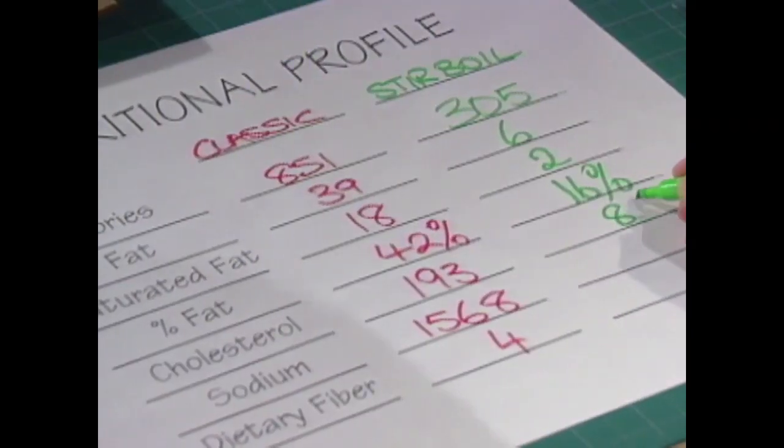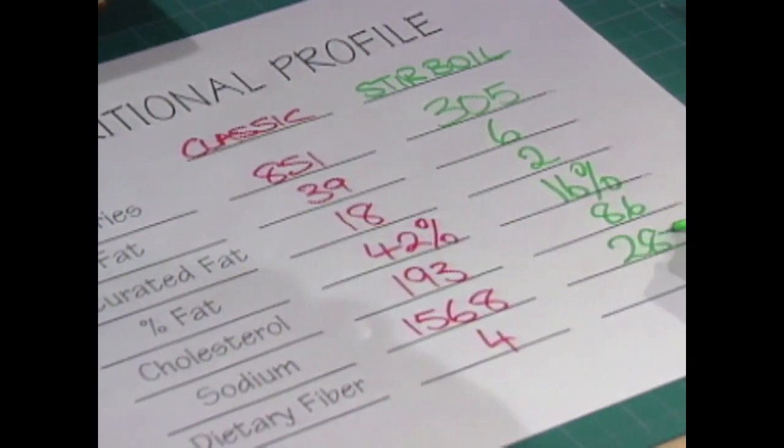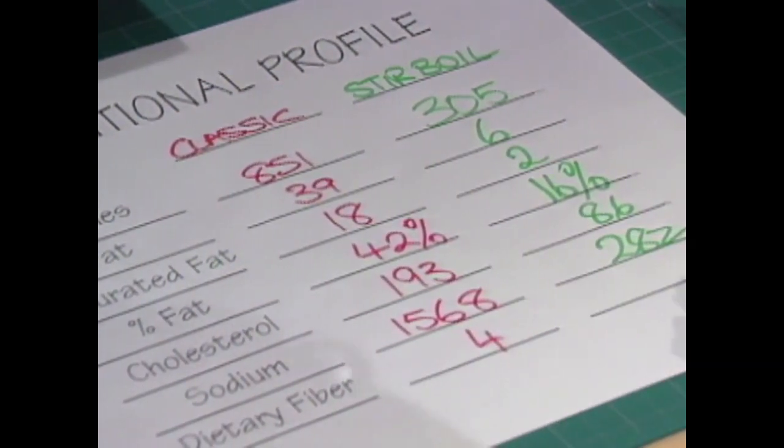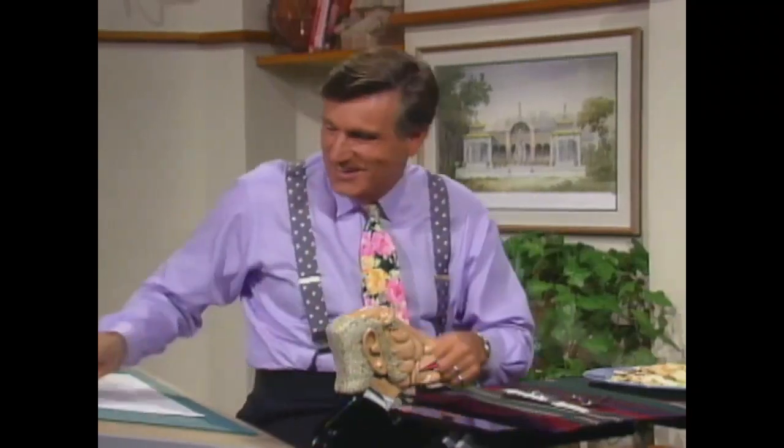And then 86 milligrams of cholesterol, which is good, and 282 of sodium, which is super, and 5 milligrams of fiber, which is something we're always looking for. Fiber is such a good idea, we'll talk about that one day.